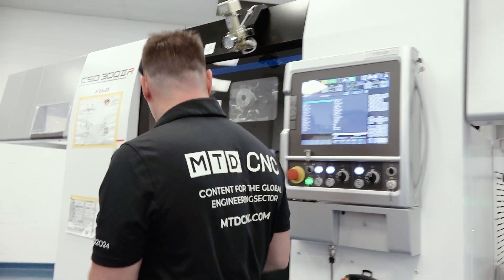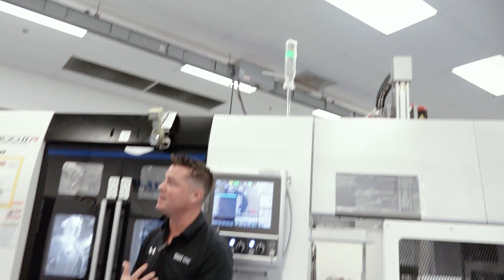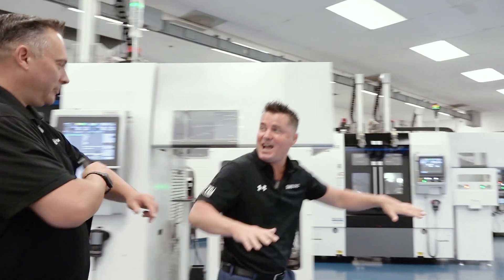I know we can talk about this machine all day. I see two spindles, two turrets, a gantry loader, speed, and capability. But we have another machine to look at right over here. As we slide to the left.